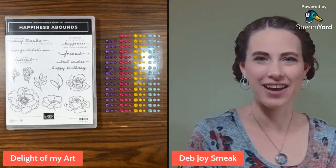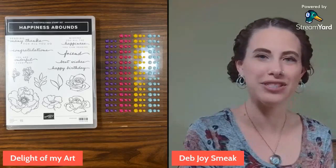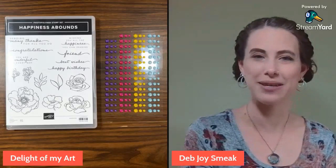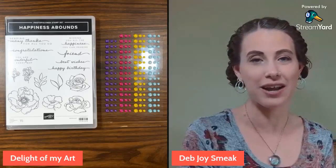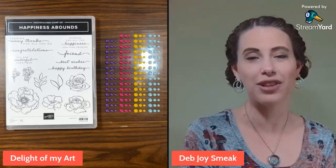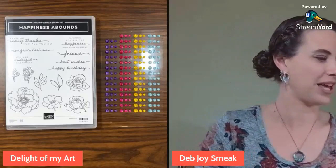Hey guys, it's Deb Joyce Meek from Delight of My Art. Thank you for joining me again today on our Friday Facebook Live. Today we're doing a fun fold called a double Z fold, and I get to play with brand new products I was able to get about a month early being a demonstrator. These products will be available starting May 3. I have brand new catalogs ordered and they're all ready to ship out next week, so I have a link in the description if you'd like to reserve your copy.